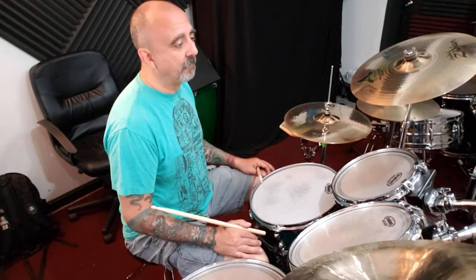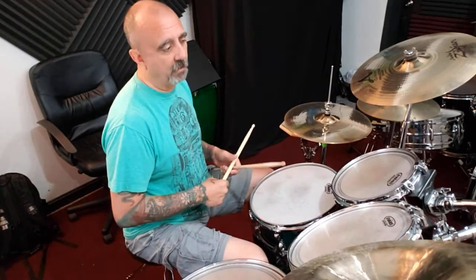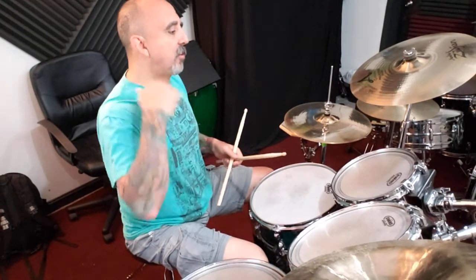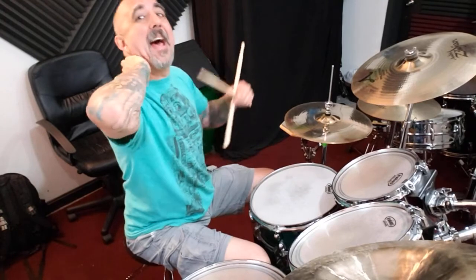So instead of crashing on beat one all the time, think about crashing on beat two, which would be on your snare hit. You can get used to doing this by crashing on beat one but also adding it to beat two, and then you take beat one away.